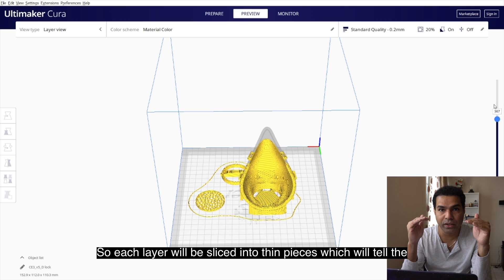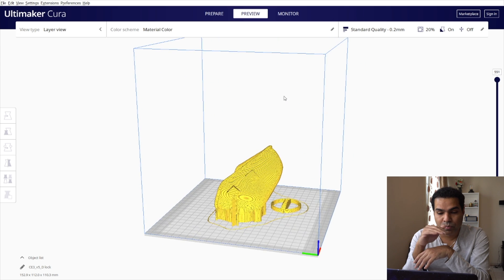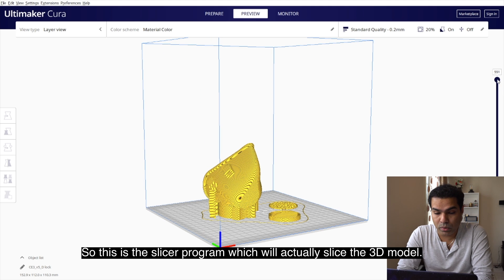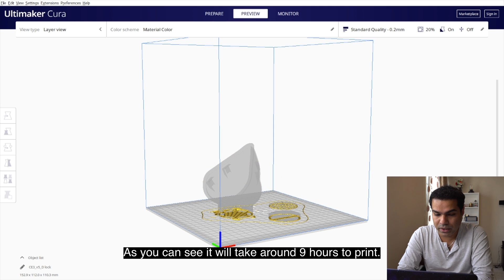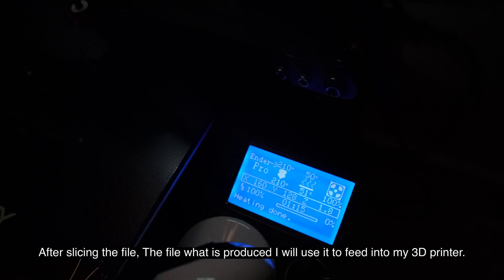This slicer program tells the 3D printer to print each particular layer. As you can see, it will take around nine hours to print. It's a long process, but it will produce a very strong and sturdy mask.